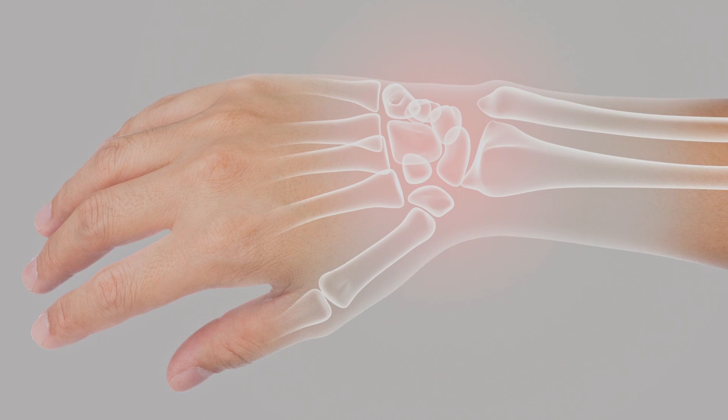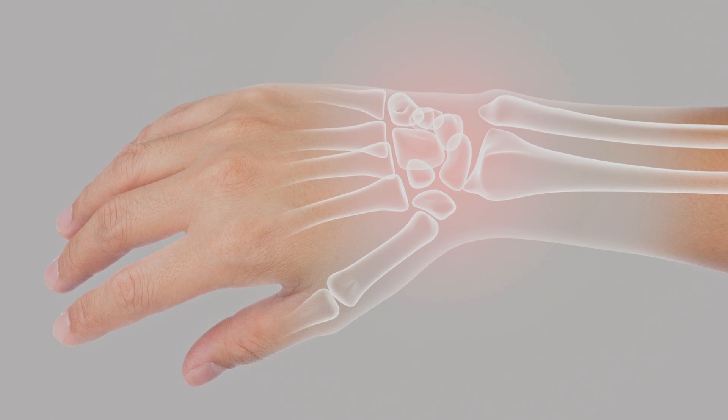Hey everybody, welcome back. We're focusing on the wrist today. The wrist itself is not a traditional joint in the sense of the ball and socket — it's actually just a bunch of small bones kind of in this bag. So for us, we want to make sure that we're getting all of the range of motion that we can.